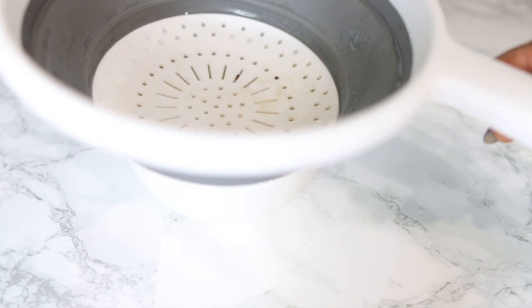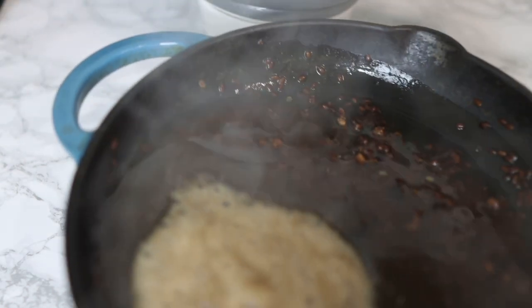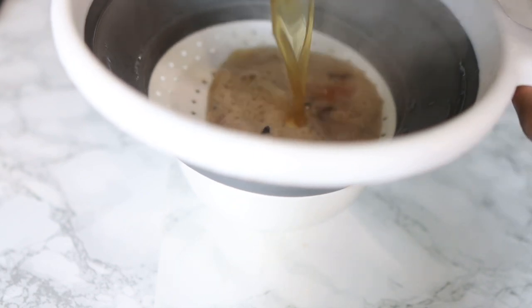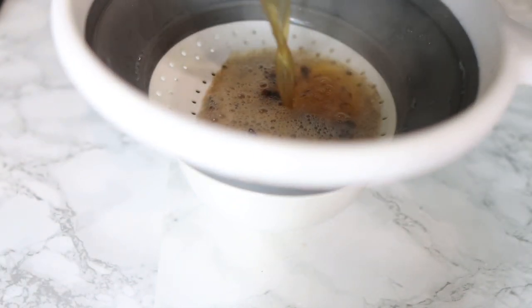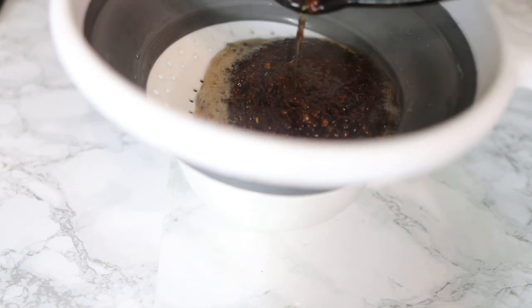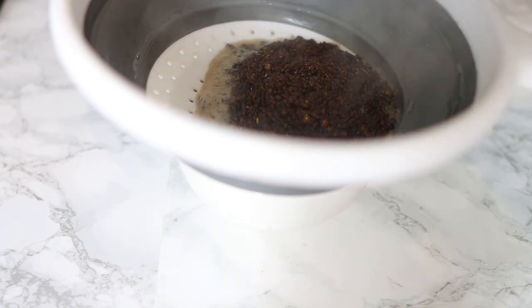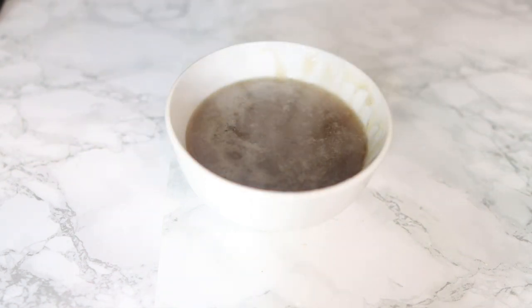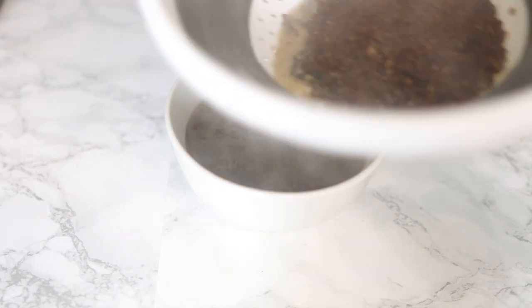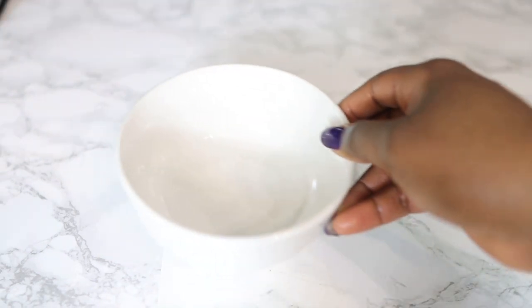After that, take it off the stove and strain it. Then let it sit aside so it can cool down.